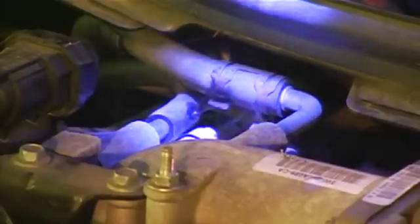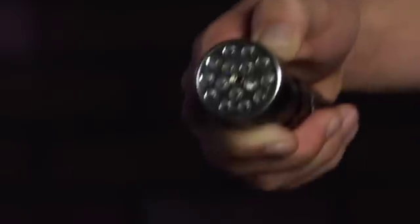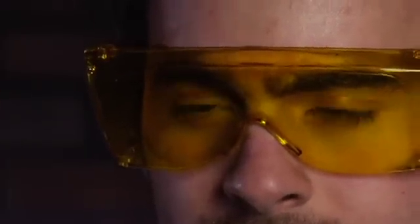A great extra feature of the Leak Finder is the Ultra Trace UV dye. Take your combo light and switch it to the UV setting and don't forget to wear your yellow glasses. Then look for the Ultra Trace UV dye deposit that is left behind, pinpointing the exact location of the leak.